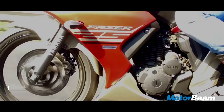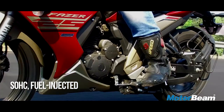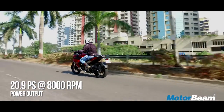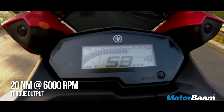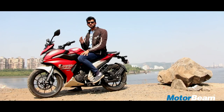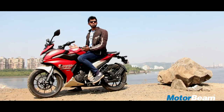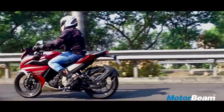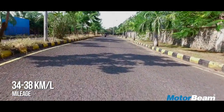The Phaser 25 is powered by the same engine which does duty on the FZ25, but Yamaha has made no changes to this engine, which means it produces the same power and torque output. Low-end performance is very good; it feels very punchy lower down and the thrust in the mid-range is also very exciting. But the top end is lacking and it redlines at just 9,500 rpm. In terms of smoothness, this motor is butter-smooth lower down, it feels very refined. But as you get past 7,000 rpm, the vibes start to creep in, in abundance.